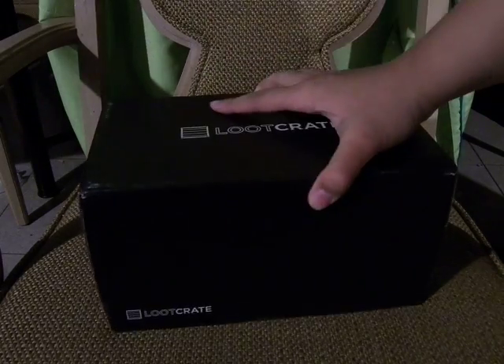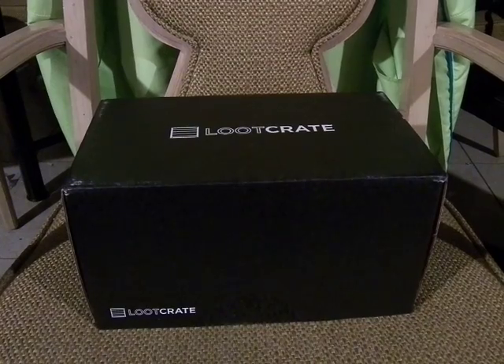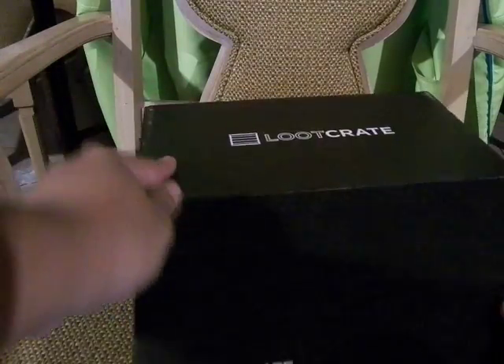Let me open this thing up here. Now let's see what goodies we have in here, because Dead doesn't need to include Deadpool — it also includes stuff like zombies.